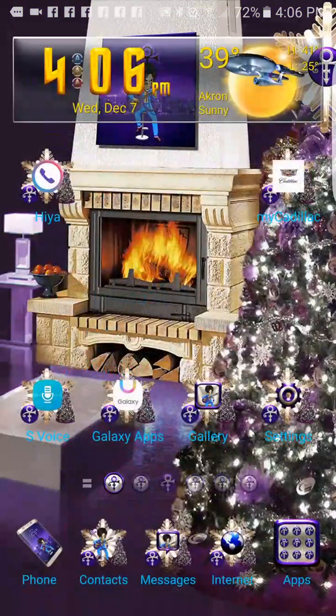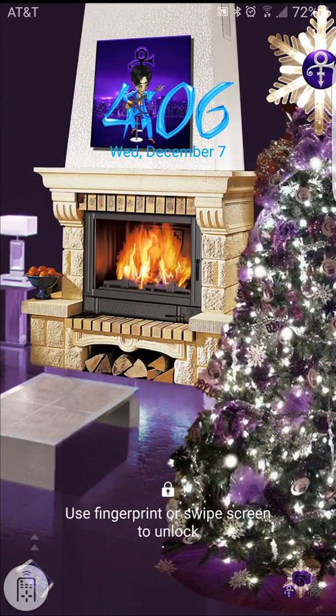Now we can wrap this up. Go back to the lock screen - the Purple Genius Christmas theme, available soon, maybe this Friday, in the Samsung theme store.